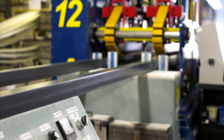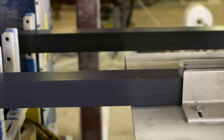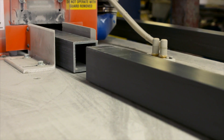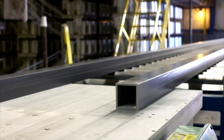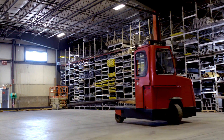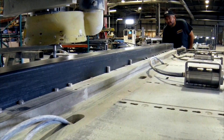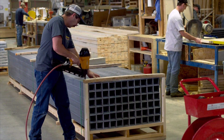The cured profile is then advanced by a caterpillar-style puller to a cut-off saw, where it will be cut to its final length. The finished product is now put into inventory at one of our warehouses, sent to our state-of-the-art fabrication center for additional processing, or crated for shipment to the customer.